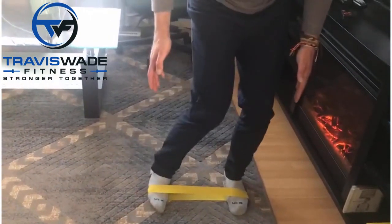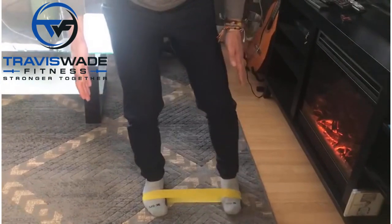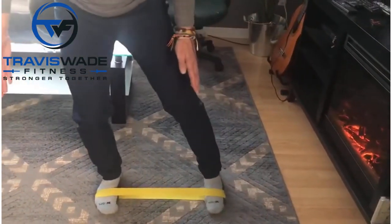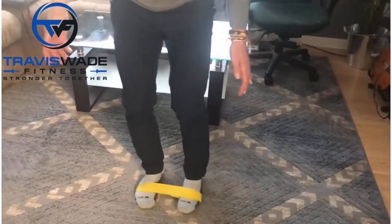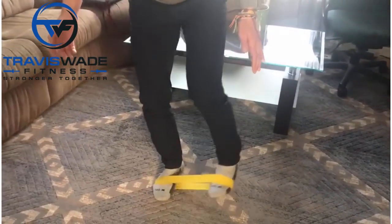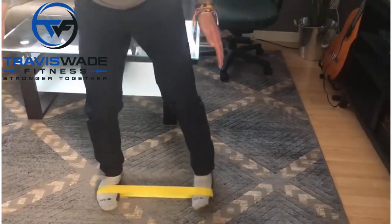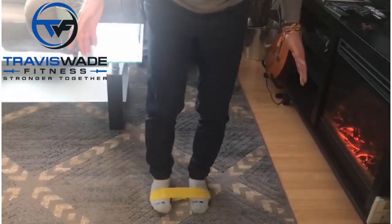You don't want to land like this or like this — you want to land flat with toes pointing straight ahead. Bring the other foot in, also landing flat. Step across, land flat every time, toes straight ahead. Walk across this way, then walk back, landing flat every single time with toes pointing straight ahead.